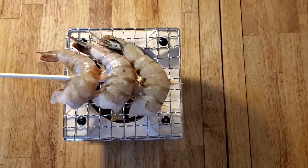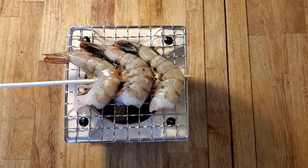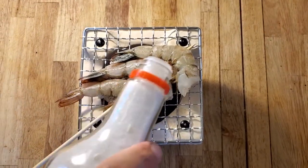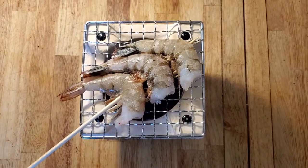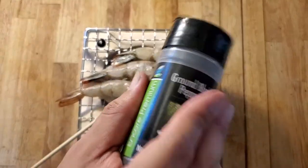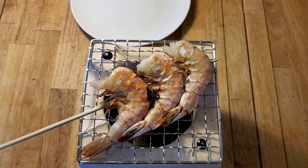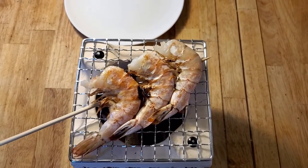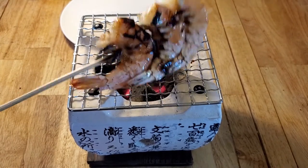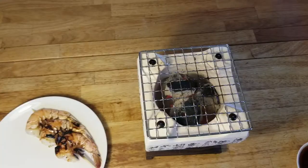Alright, here we go, we're gonna hit it with some shrimp and see what happens — we're gonna have to use some time-lapse photography on this one. With the grill this size, three shrimp pretty much maxes it out, so I guess this is good for if you're just cooking for yourself or it's good for a date night. I'm gonna go ahead and flip it. The nice thing about shrimp is it doesn't take long to cook at all. I'll give it a little brush with the oil — alright, I'm gonna say these guys are done.